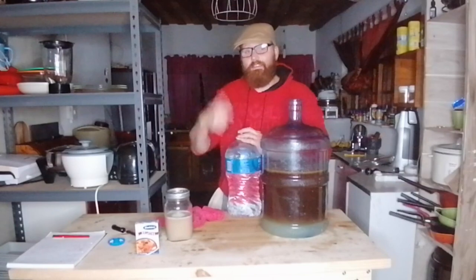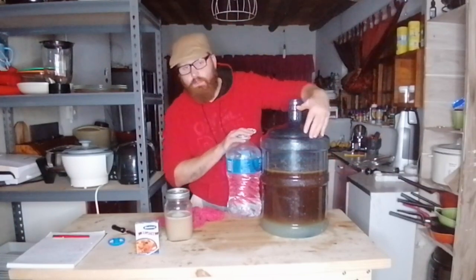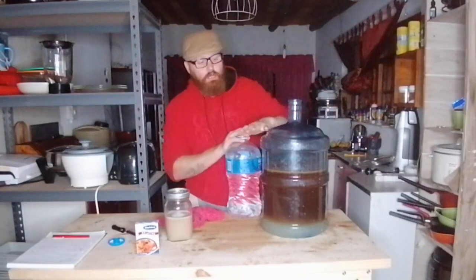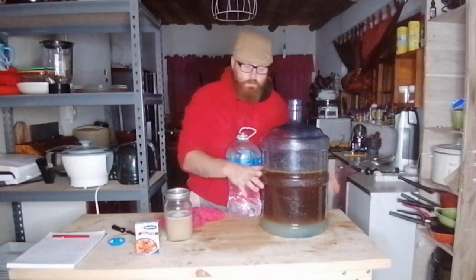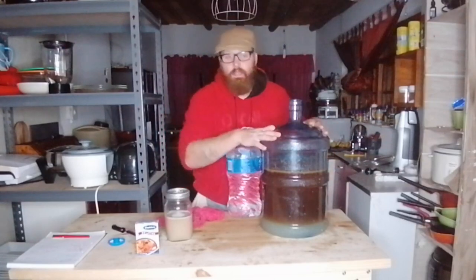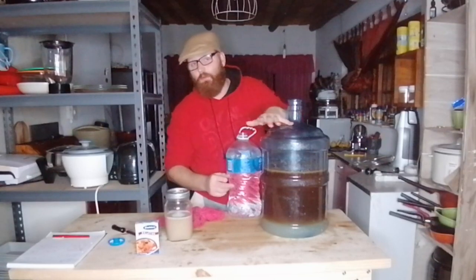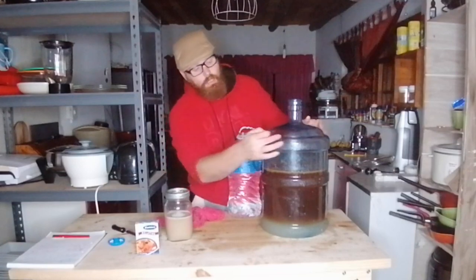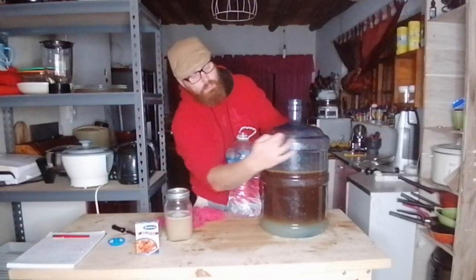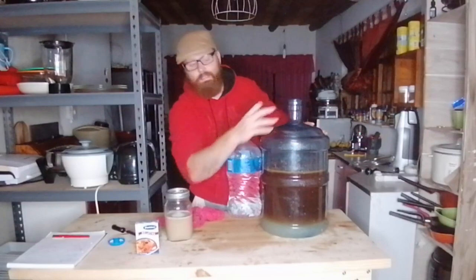Now we're topping it up with additional water to our desired level. Leave a little bit of room at the top — when fermentation starts, you don't want anything boiling over. Don't fill right to the brim; leave some headroom for activity. I'm going to fill it to just about the top there.